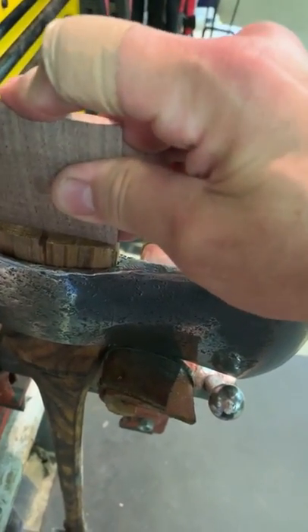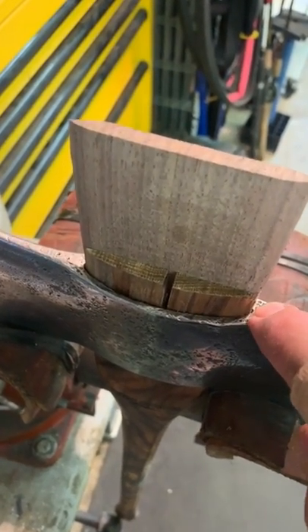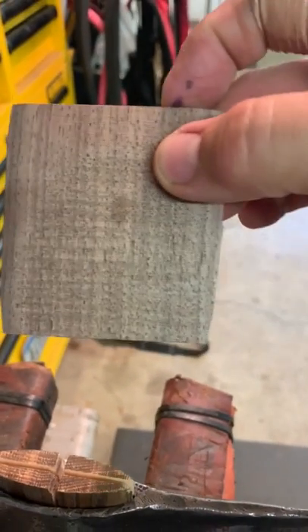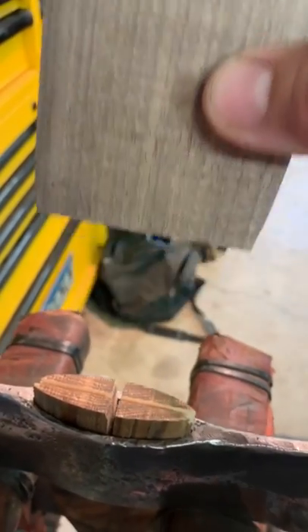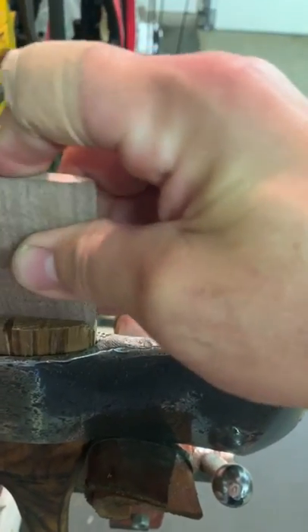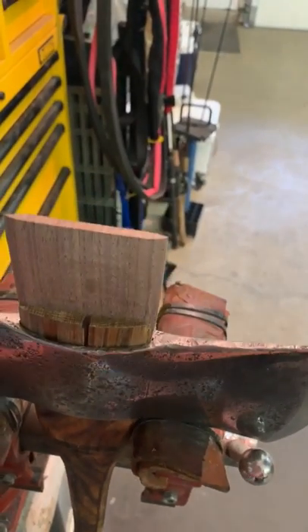We're going to install the center wedge just far enough — just past the metal on the eye. The reason is that whenever I get a wedge started I want to make sure it's past the edge of the eye so it doesn't mushroom on the edge. I also taper my wedges slightly, making the bottom edge a little narrower than the top. That helps it go in and follows the taper of the axe eye. Slide it in by hand as far as it goes, sometimes give it a little tap — but be careful in the vise that you don't push the wood out of the head.